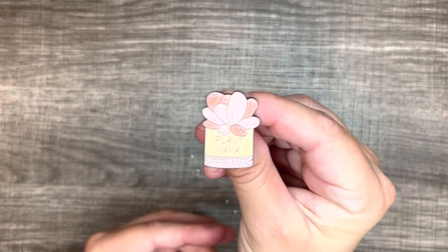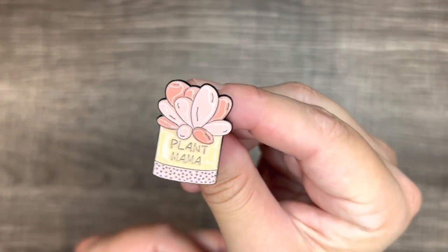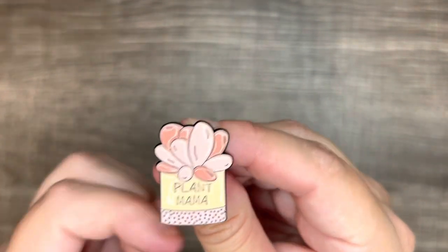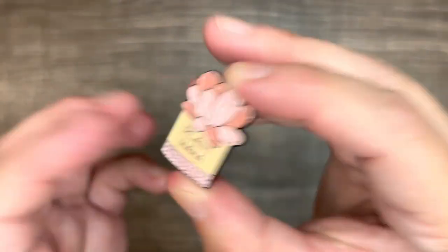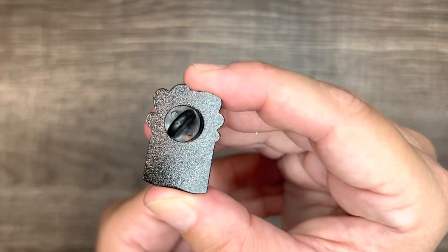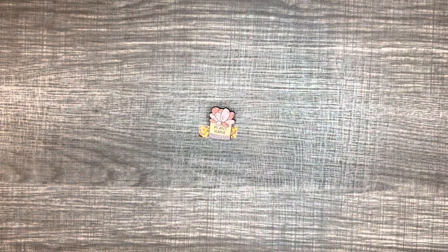So the next thing I got is called a plant mama pin. It looks like a little succulent bucket and it says 'plant mama' on there — super cute. It's got the rubber plastic backing on it, and that one was 49 cents.